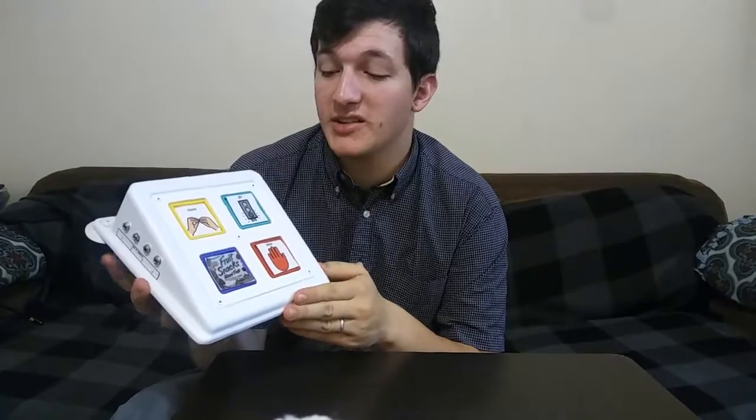Hi, I'm TJ Dorney. I'm a student at BYU and today we're going to talk about the Cheap Talk 4 Square. This is a very simple communication device used primarily for students who are nonverbal and for those who are either beginning a communication type device or for those that just aren't ready for a higher level quite yet.